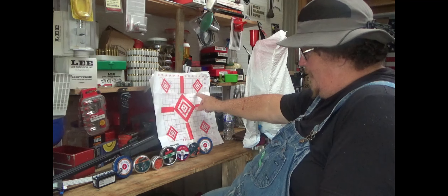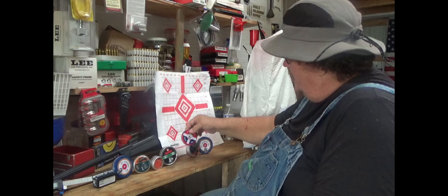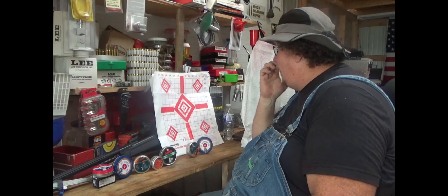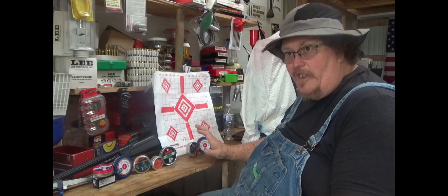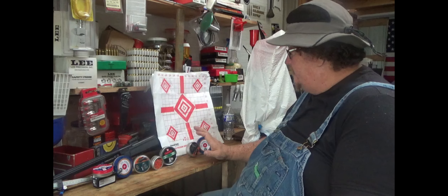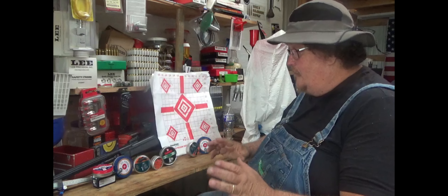Moving on - the Crosman Premier, 7.4 grain. These shot a 0.887 after removing the flyer. I liked these because they went in really smoothly for a lead pellet. Less than an inch accuracy - that's one minute of squirrel at 25 yards, and not taking super time to get a real good aim and settle myself.